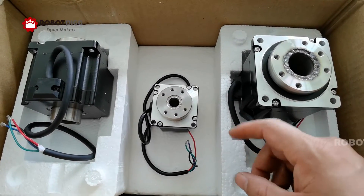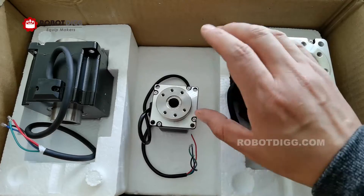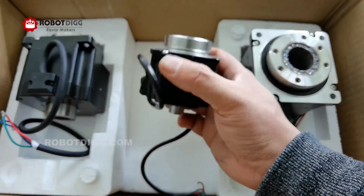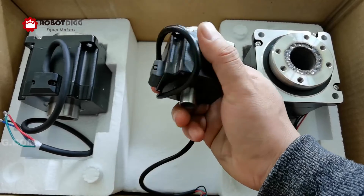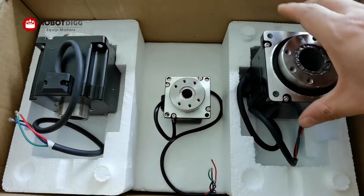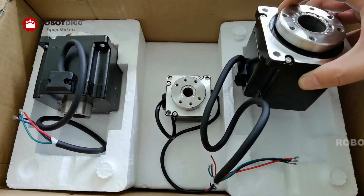This is Tiger from RobertDig. Here you can see there are two new design stem molder rotary tables. This size is NIMR 23 and this one is NIMR 34.